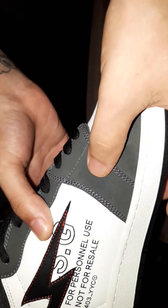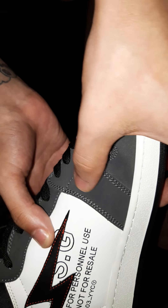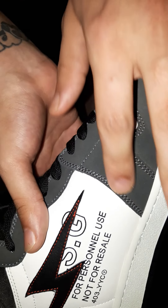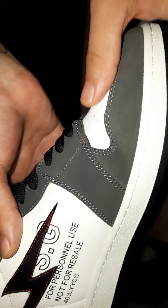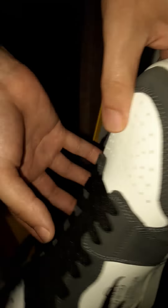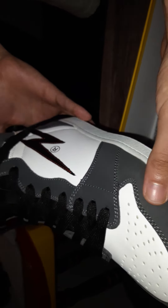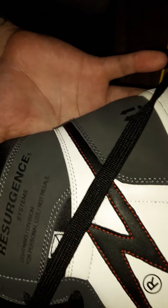The gray suede feels good too. It's not like that swooshy type of suede where you see the difference, but it's still very nice. Front — the perforations on it.